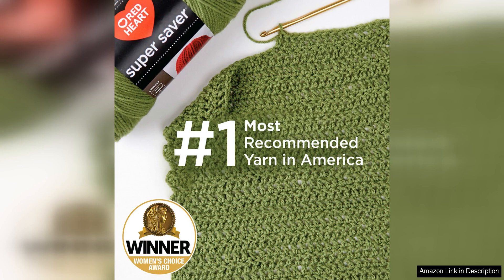Overall, the Red Heart Super Saver White Yarn 3-Pack is a fantastic value for the price. With three skeins included in each pack, you have more than enough yarn to complete multiple projects without breaking the bank. Whether you're a beginner or experienced crafter, this yarn is a reliable choice that will help you create beautiful, long-lasting items.